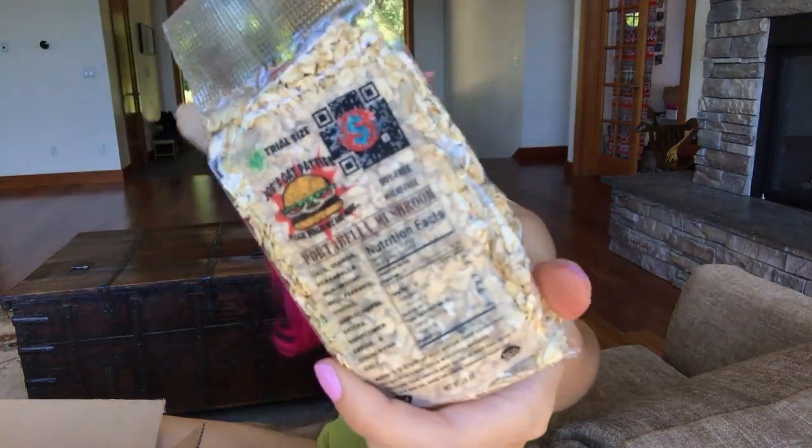Next up is a trial size of Joe's Oat Patties — veggie burger. This is a veggie burger mix. I thought it was oatmeal at first. It has oats, quinoa, portobello mushrooms, bell peppers, onions, garlic spices, sunflower seeds, and salt. You add a third cup of hot water, cover, let it sit, mix till smooth, and form a patty. I'm so curious about what it tastes like. I'm a picky person when it comes to veggie patties, and I feel like the Beyond Burger has totally killed it in that department.